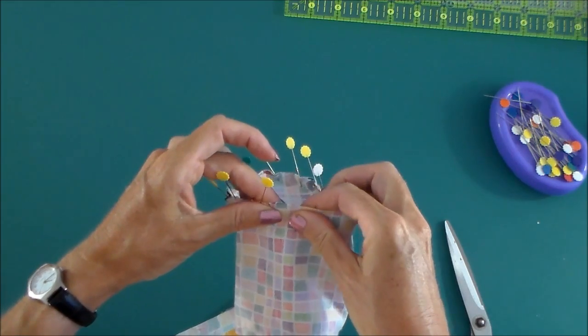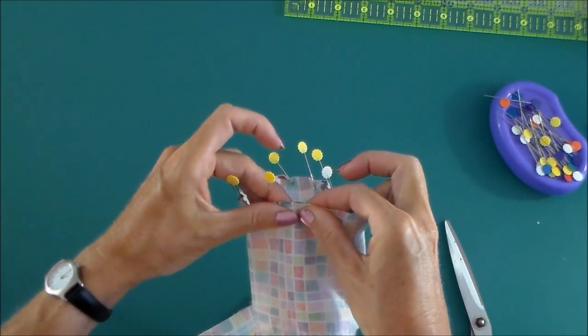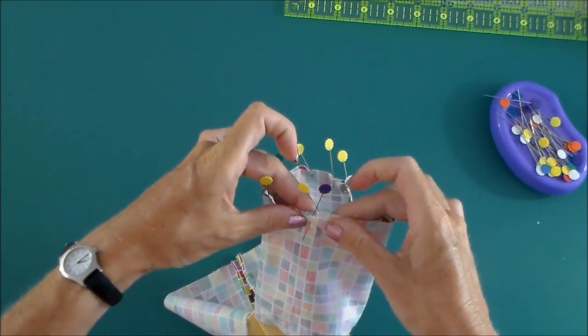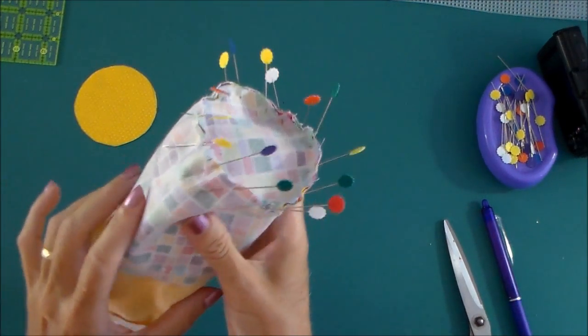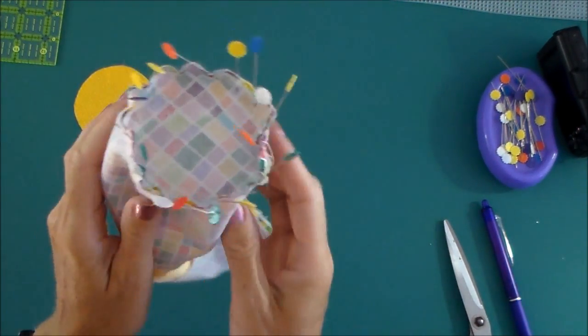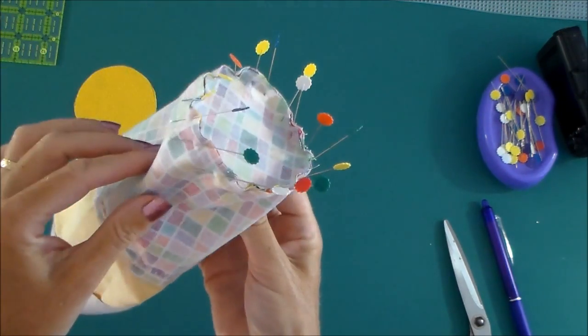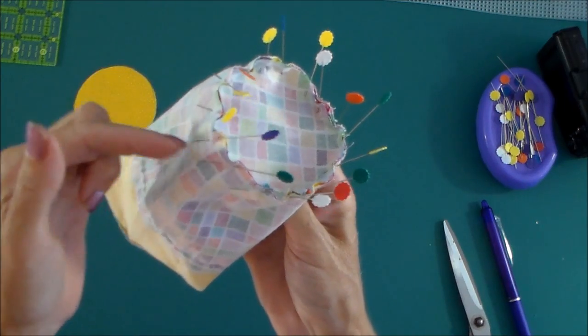So it took a little bit of fiddling and fussing, but now you can see the circle has matched up neatly to this outside part, and I've got plenty of pins to hold that in place. Now we're going to do exactly the same for the other piece.